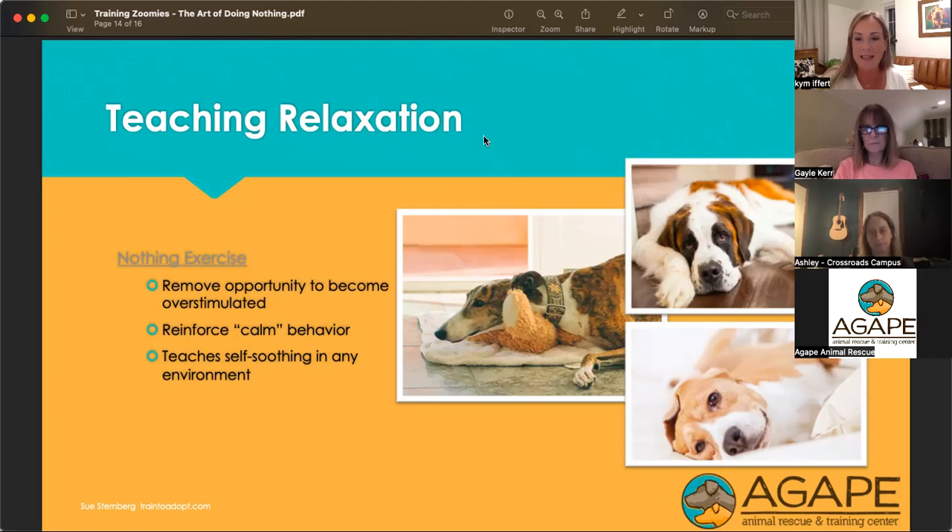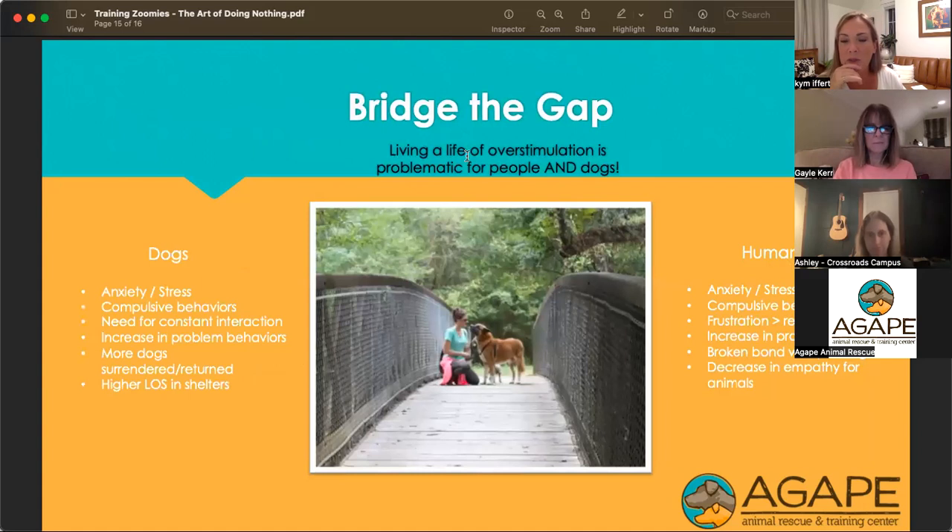That is the end of the presentation for tonight. In conclusion, teaching relaxation helps bridge the gap between what dogs need and what humans want. It helps to teach both sides of this equation how to de-stress, can help work on those compulsive behaviors, and helps to address the need for constant interaction.